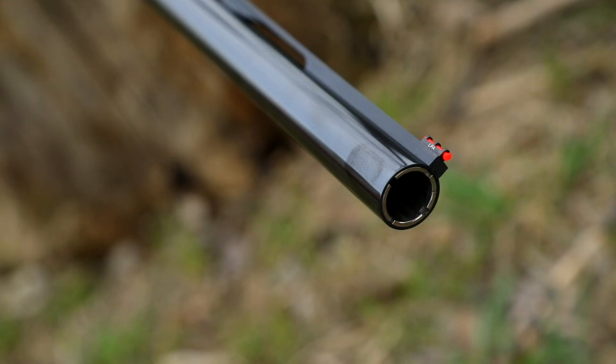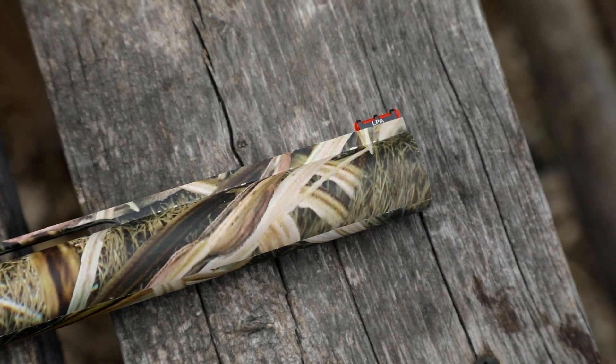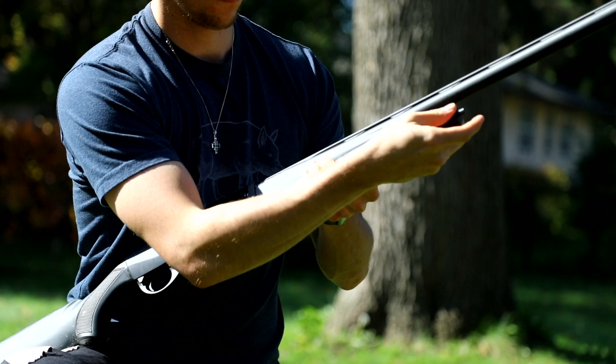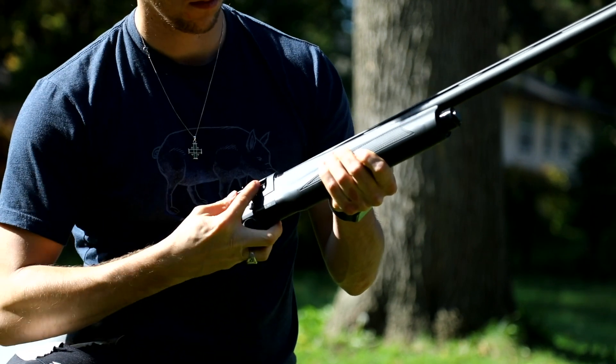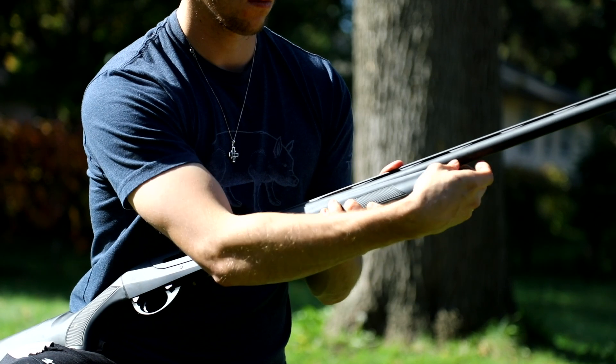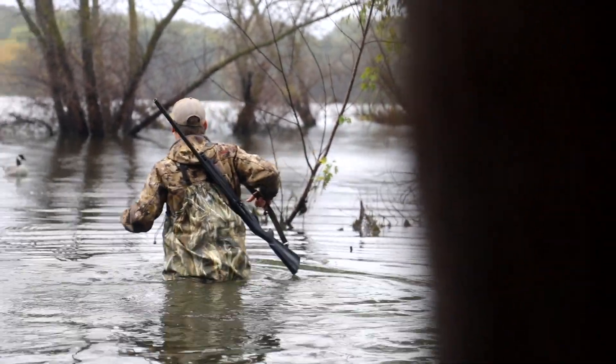The sight on the end is an LPA fiber sight, which is actually a pretty spendy sight that usually doesn't come stock. The controls are good solid clicks but aren't too firm. Disassembly is pretty standard — just remove the end cap and the barrel slides out. The gun comes with a waterfowl plug installed and can take 4 plus 1 if it's removed.